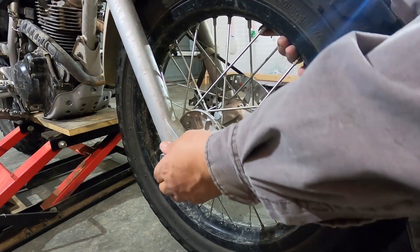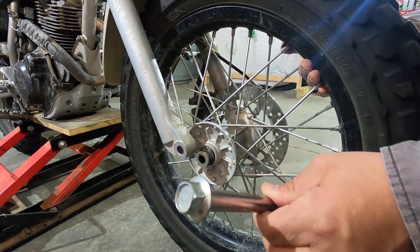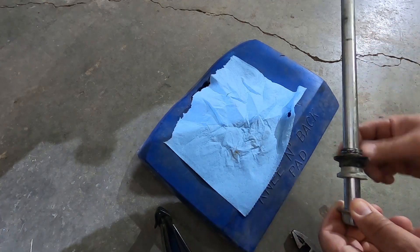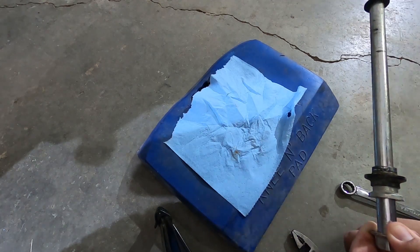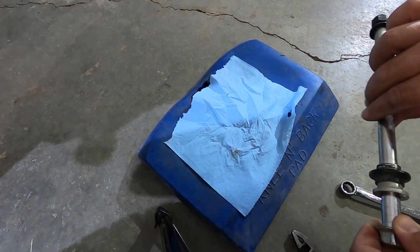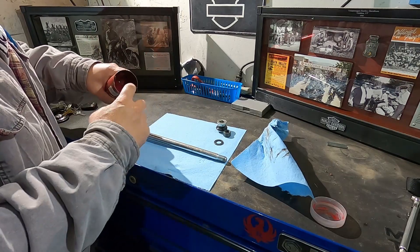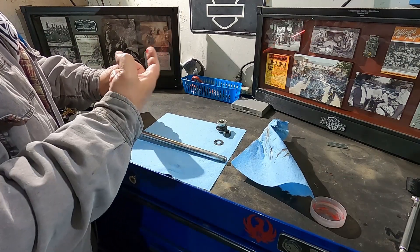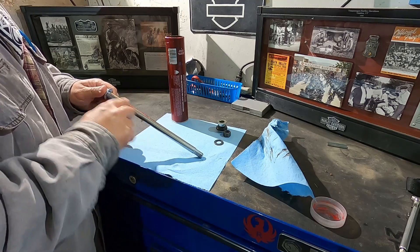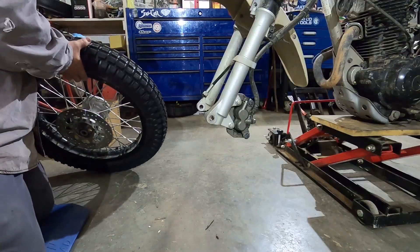Pull the axle out of the wheel — if you're looking at the bike it comes out on the left side, or the right side if you're sitting on the bike. I like to take the axle, spacers, washer, and nut and put the axle completely back together so I know the order everything went in. I also like to put a light film of grease on the axle so that when you put it back in it slides freely with no binding.